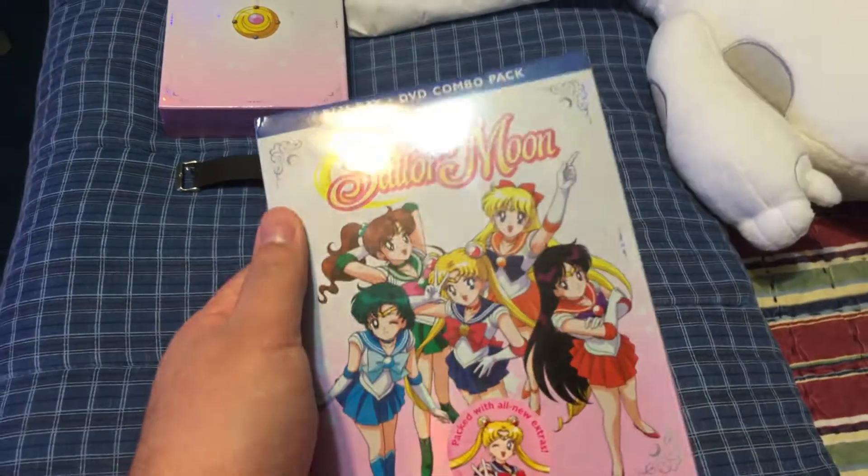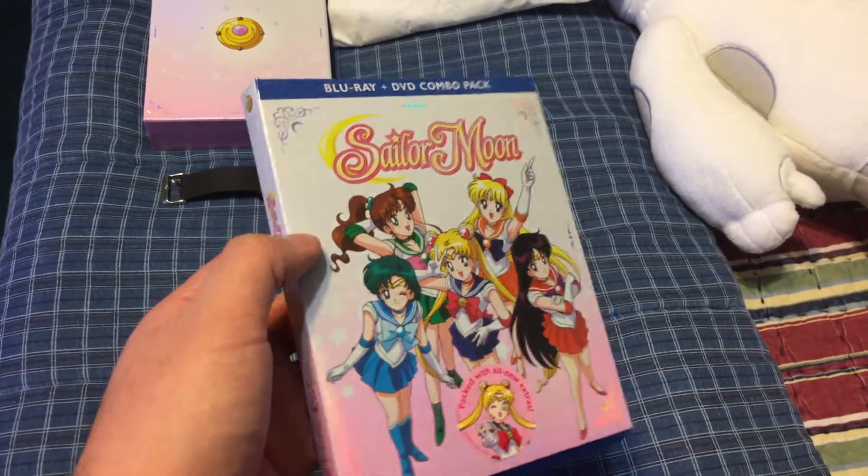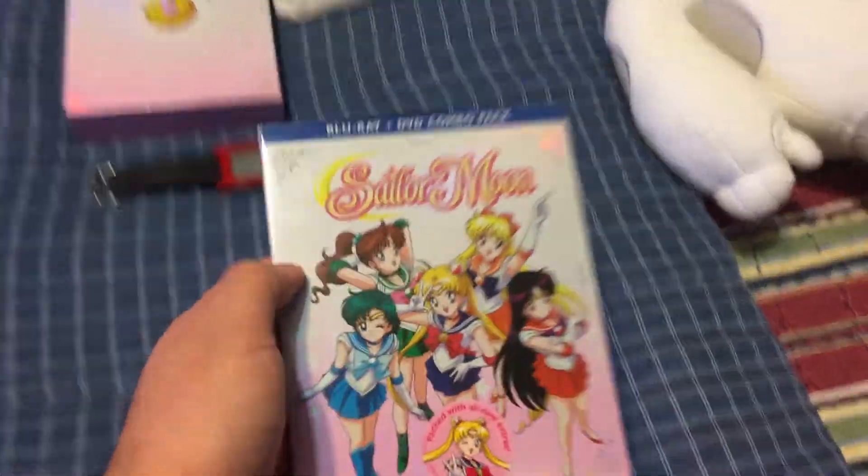Other than that, a big improvement over Part 1, and hoping they continue this for Sailor Moon R and the future seasons. That's all. Thank you.